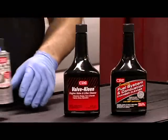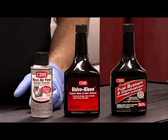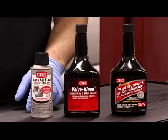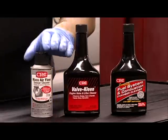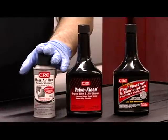Mass airflow sensor cleaner does just what its name implies. Follow the directions on the can and perform this operation on a regular basis, perhaps with air filter replacement as part of your vehicle maintenance schedule.